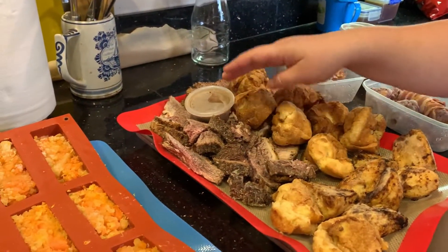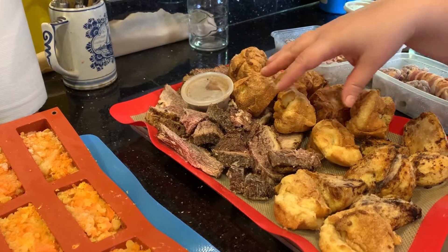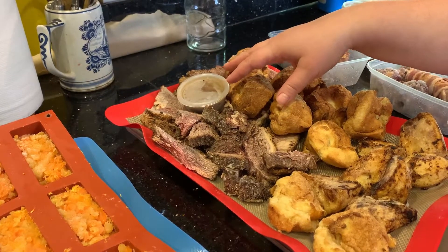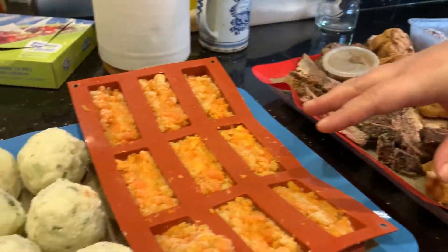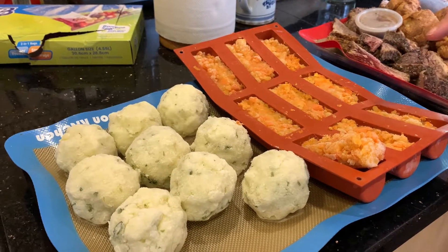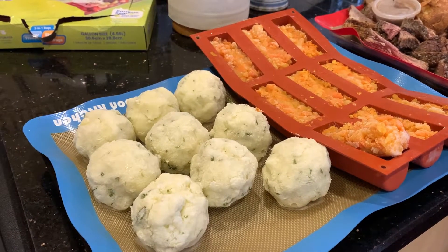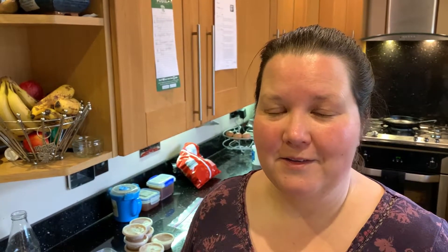For the meat, I would defrost the gravy either in a pan or in the microwave and then just reheat the meat from frozen within the gravy. For the other vegetables that have quite a high water content, like the mashed potato and the swede and carrot mash, I would reheat those in the microwave from frozen. When you first do it you'll notice it looks quite wet — just keep microwaving it until that water has evaporated off. If you think about it, you buy these vegetables frozen already, so they obviously do work like that.